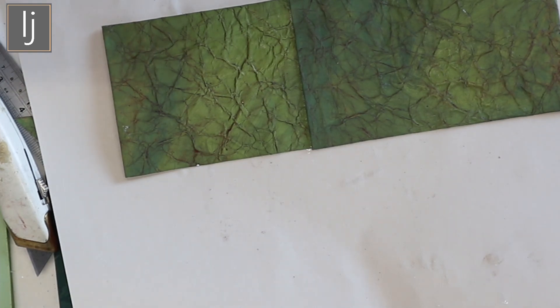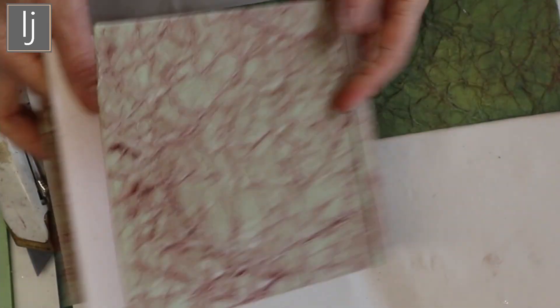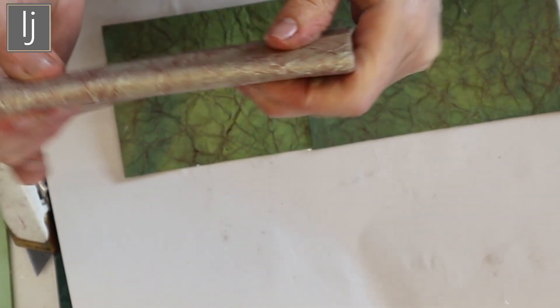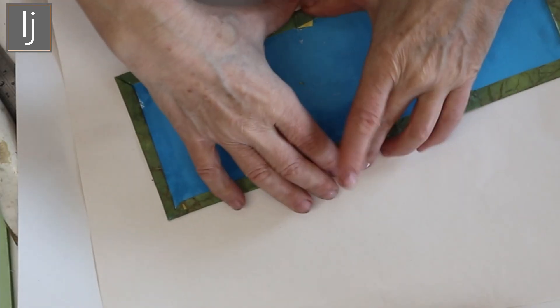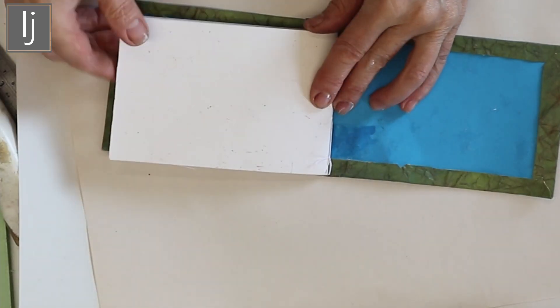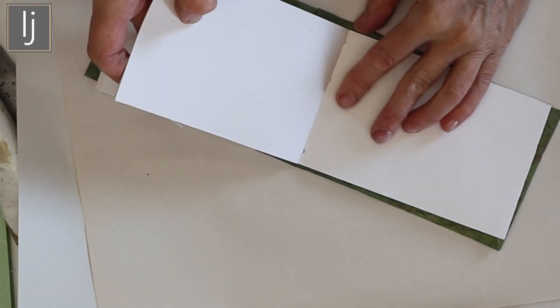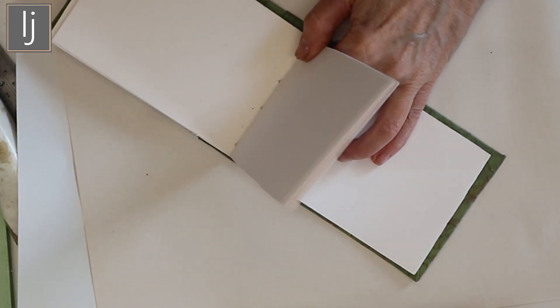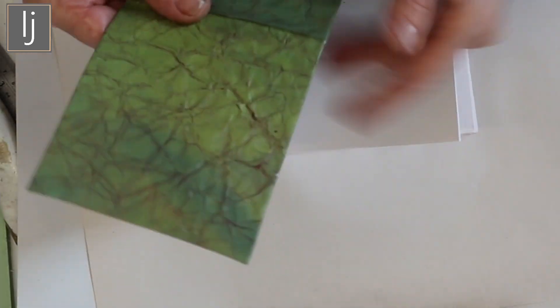The idea is that you end up with a cover like this and your booklet inside. That folded piece is a feature and it also doubles up on the back to make sure this part is really nice and strong — the bit that obviously takes the most wear. Once that's dry, your sewn signature will go inside and these outside bits will stick down into your booklet.